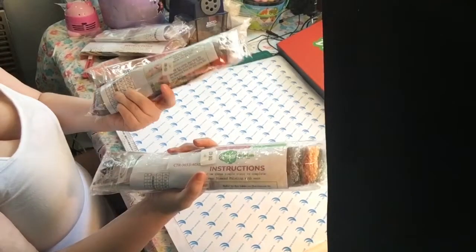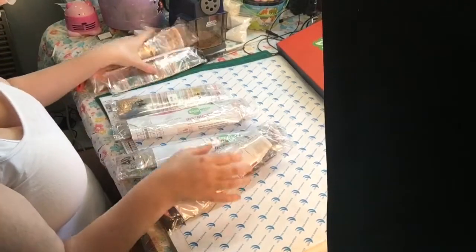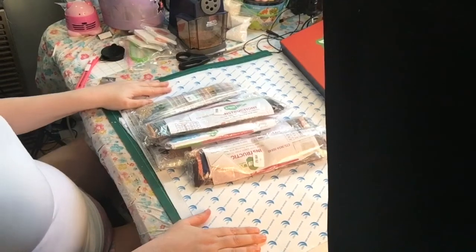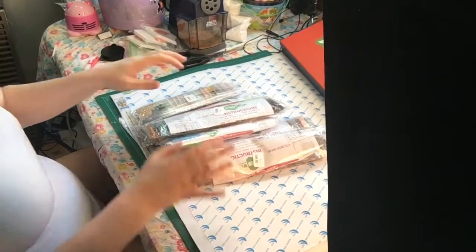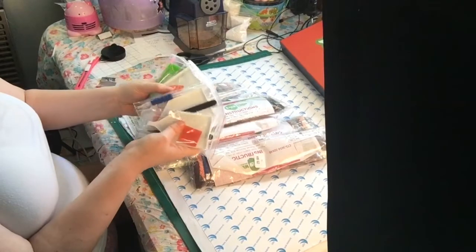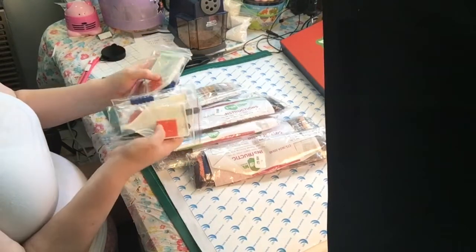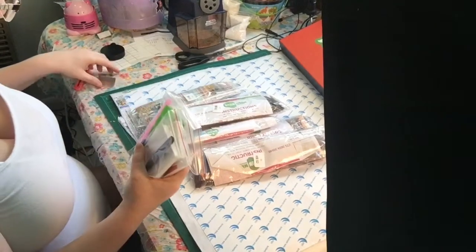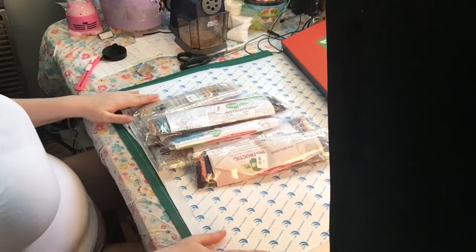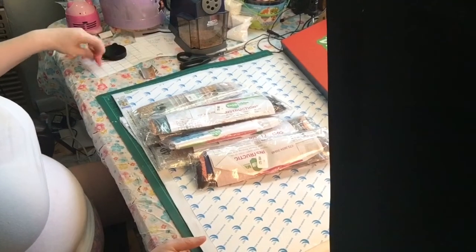I can't really show you the beads now because I've already packed them up and the paper is covering them. But when I start working on them I'll show you the beads then. It did come with four kits - three square ones and one regular - along with wax and fancy tools. I'm going to show you in a different video how I categorize my beads and diamond paintings and use a log book.